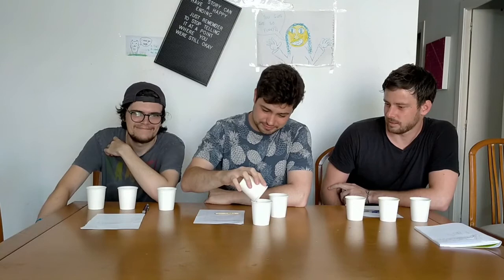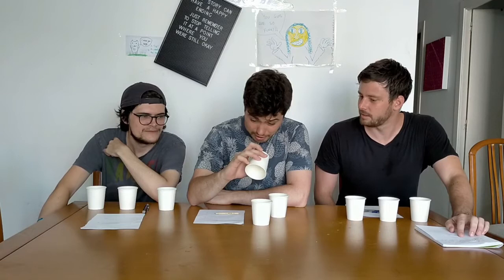Moss goes in order of favourite to least favourite. Starting with number 3, he thinks it's the bottled water because it tastes like water. His second favourite, he thinks is filtered water because it tastes like water — just a little bit shittier, a little tinge of something. His least favourite is A — and that turns out to be the tap water. So Moss got the tap water and the filter water mixed up.